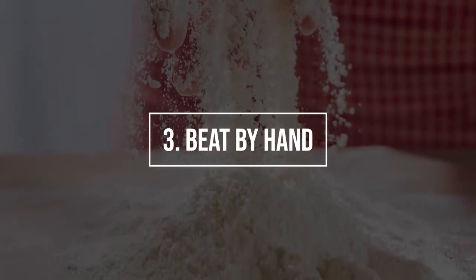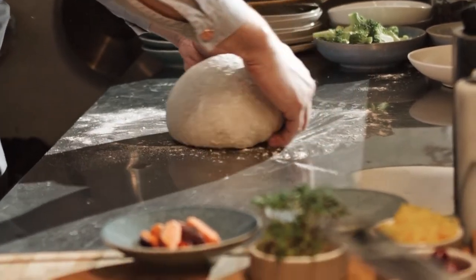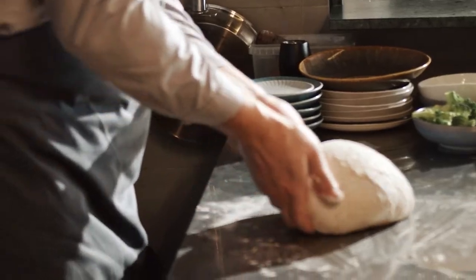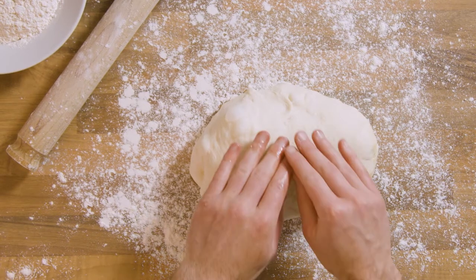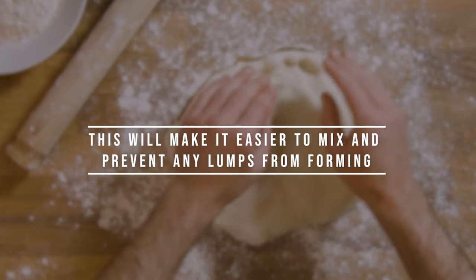Substitute 3: Beat By Hand. You can mix the raw ingredients by hand if you don't have any of the attachments mentioned above. However, this would require a lot more effort on your part. If you're mixing by hand, it's important to ensure that the ingredients are at room temperature. This will make it easier to mix and prevent any lumps from forming.